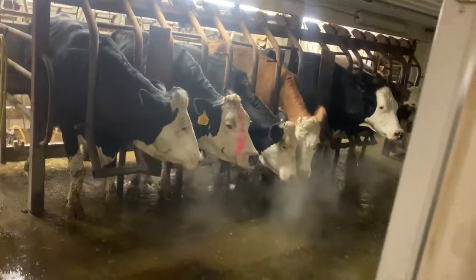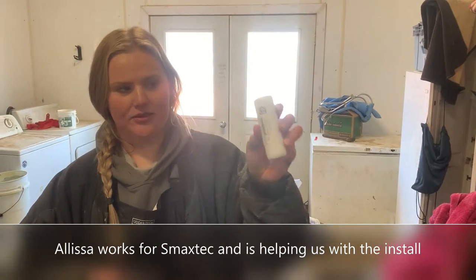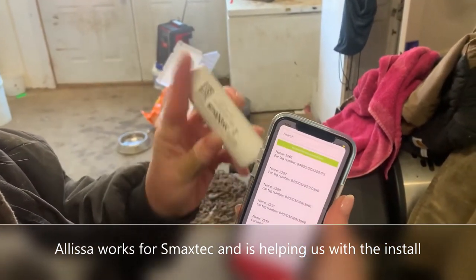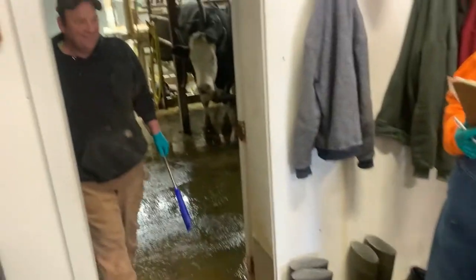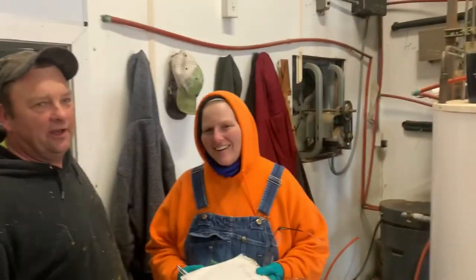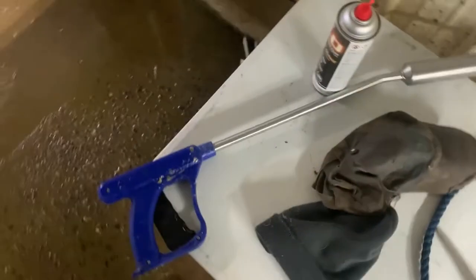All right, today we're putting boluses in and Alyssa is going to show us what we're doing. Once it's activated you can choose from your list of animals whichever one you want. Here are the cows all waiting — we'll get a video of how one goes in. We use a nice little gun like this.